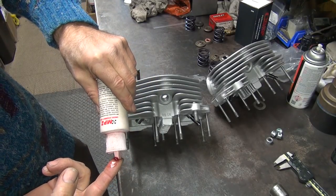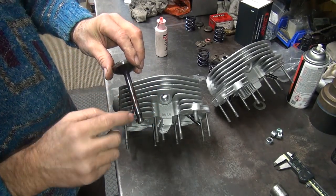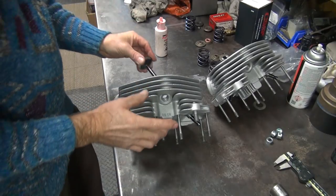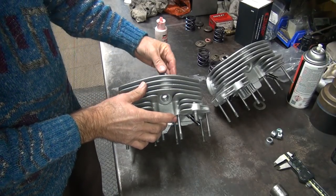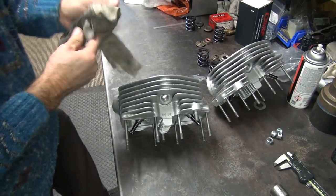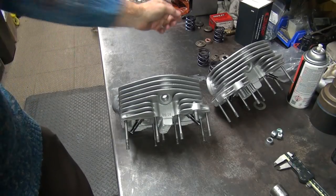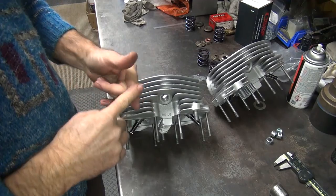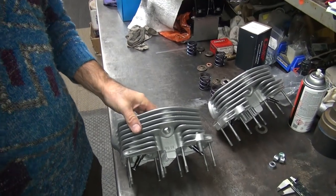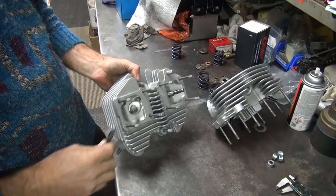Looks to be in pretty good condition. Just kind of rotate them a little bit as you go in, make sure they go in there and sound good. Now you've got to put the valve seals on it — you've got to put the lower collar and the shims on also. This is our rear head. On the exhaust we're just putting the collar, nothing else.